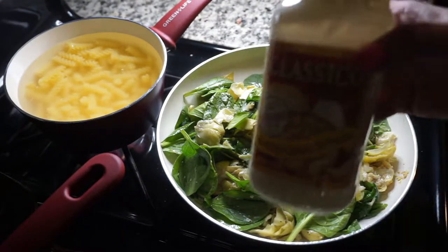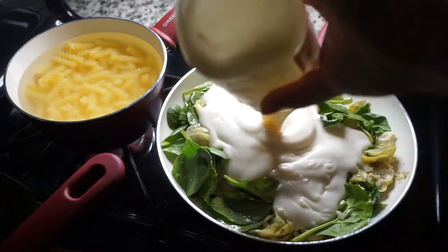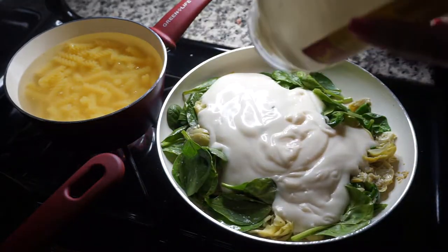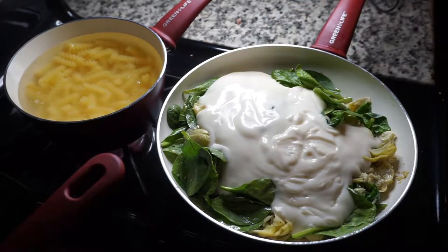Next you're gonna add in your alfredo sauce. I personally like the Classico brand because all of their sauces that I've come across — I may be wrong — but all the ones I've come across are gluten-free.